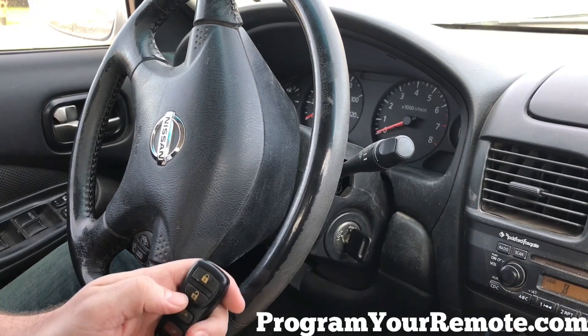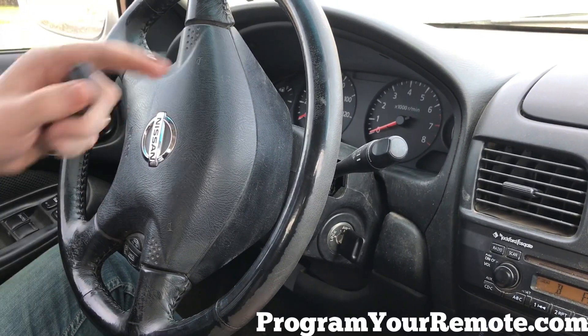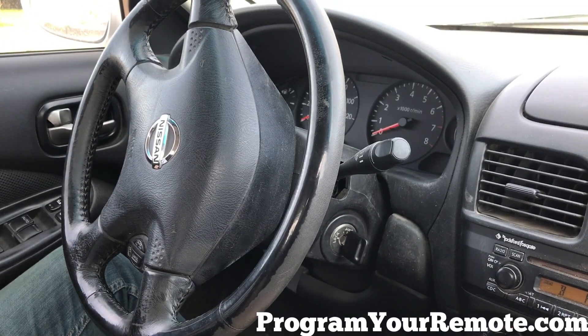Now press any button on the remote. Hazard lights flashed, indicating this remote has now been programmed.